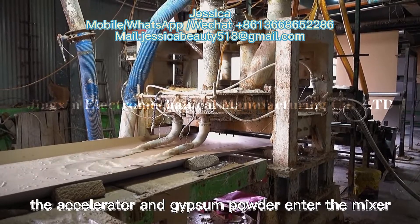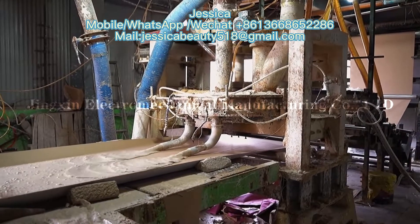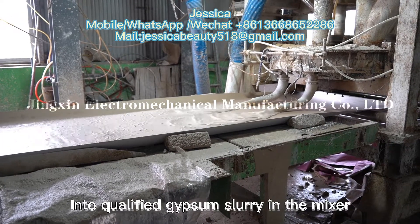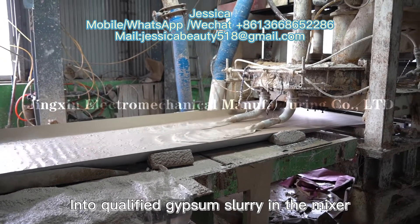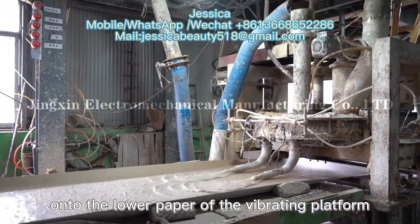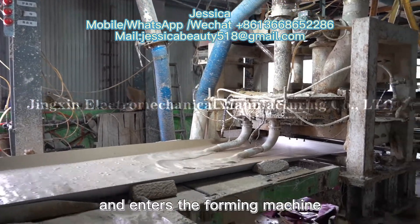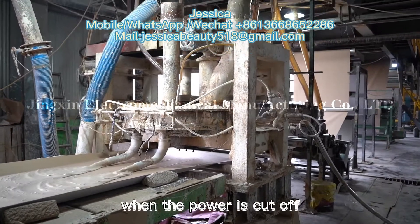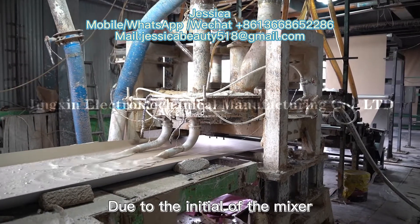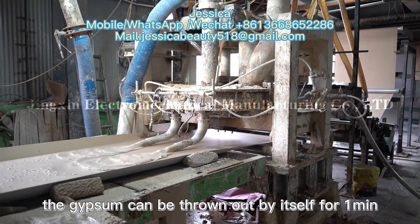The slurry in the reserve tank is pumped into the mixer by metering pump. After being measured by the fully automatic measuring belt, the accelerator and gypsum powder enter the mixer. All main and auxiliary materials are mixed to qualify the gypsum slurry in the mixer. The slurry from the mixer falls onto the lower paper of the vibration platform and enters the foaming machine. When power is cut off, due to the inertia of the mixer, the gypsum can be thrown out by itself for one minute.